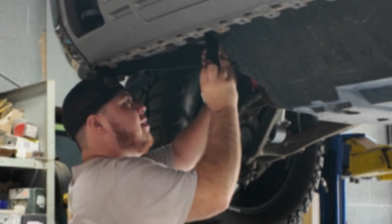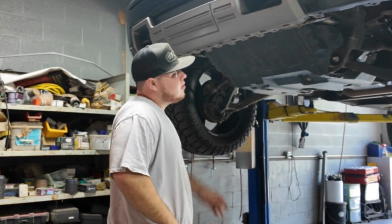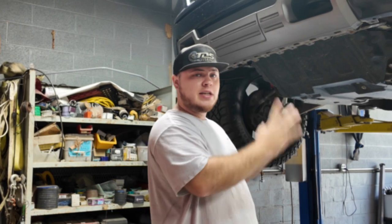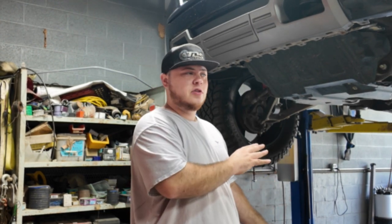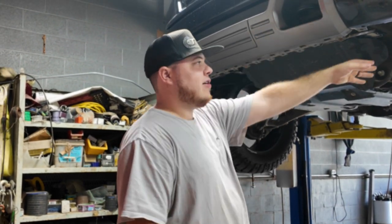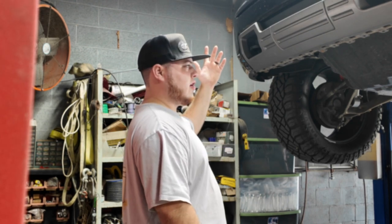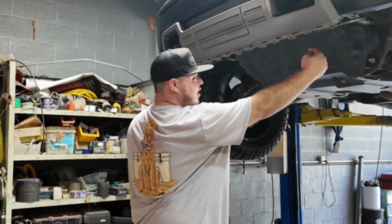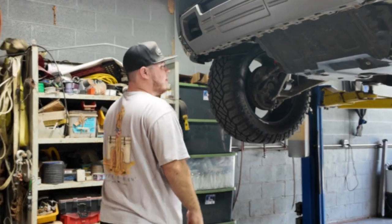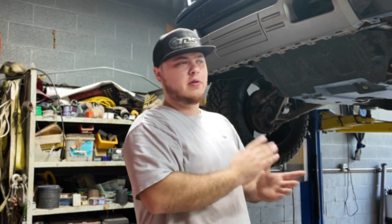Then you're going to take your wire and run it up behind your skid plate and over to the correct side. One thing you want to keep in mind: whichever side you're running your wires up into the engine bay, pay attention to which side the battery is on. Fords, Chevys, Dodges — everything's different. This Chevrolet may have a battery on the driver's side while an F-150 has a battery on the passenger side. So check the battery location first and run your rock light wires up on that side.